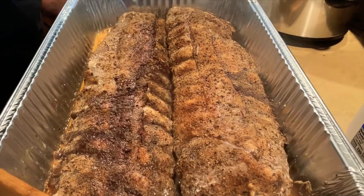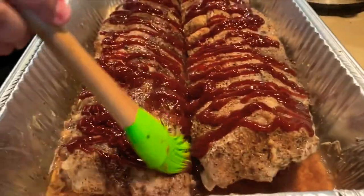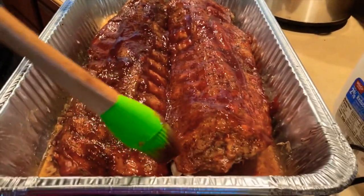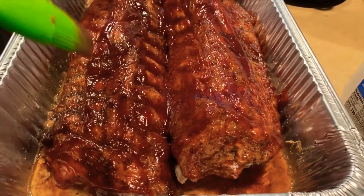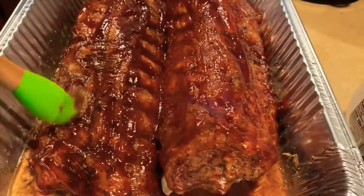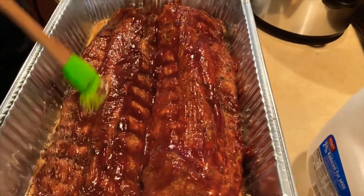The baked ribs are almost done. We'll put barbecue sauce and spread it over them. As you can see, there's still water at the bottom which kept them moist so they don't dry out. We use both ground pepper and grind pepper — the grind pepper has larger pieces and the ground pepper sticks better to the meat. After 15 more minutes, they'll be ready.